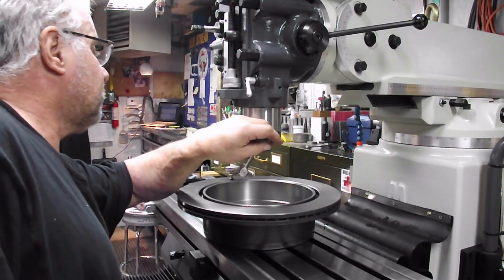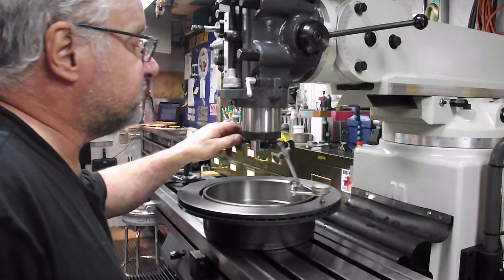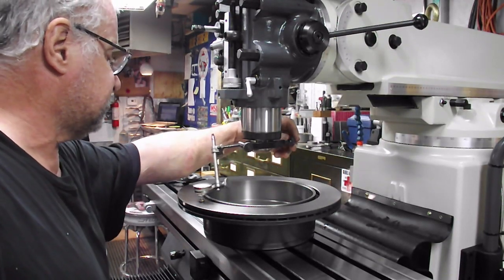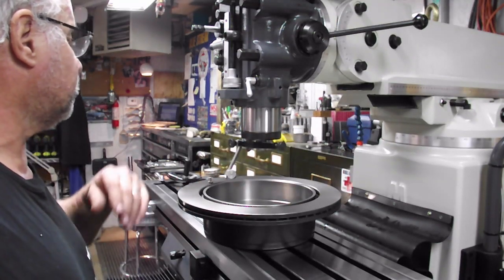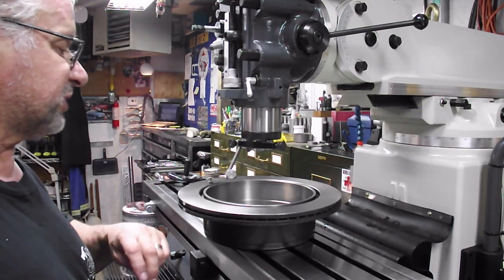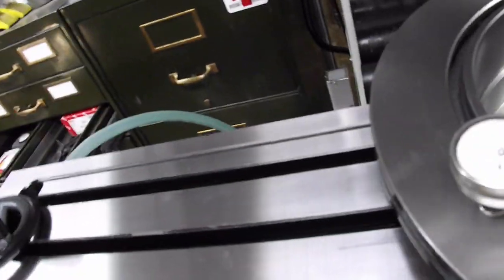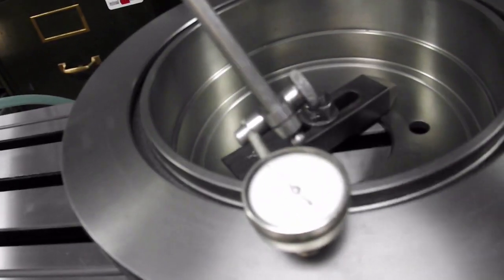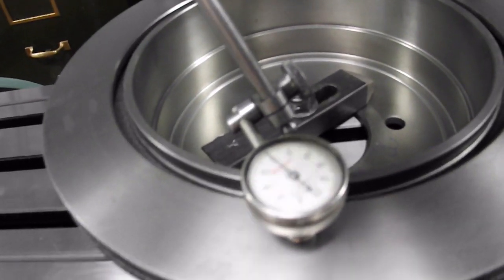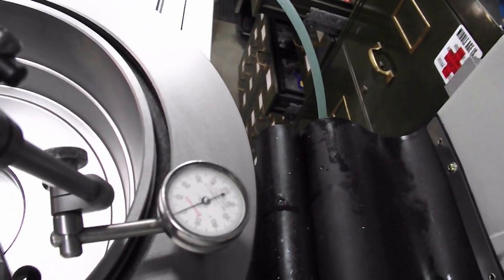Right now I'm reading zero at the nine o'clock position, zero at the twelve o'clock position, zero at the three o'clock position, and zero at the six o'clock position. And when I spin this around, that needle is almost acting like the dial indicator is not touching anything — it's running perfect. There's a zero, there's a zero, there's a zero, there's a zero.